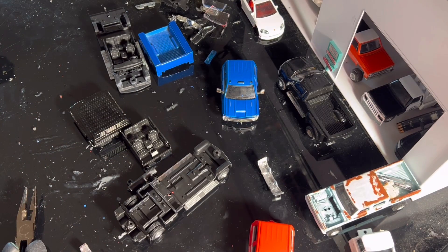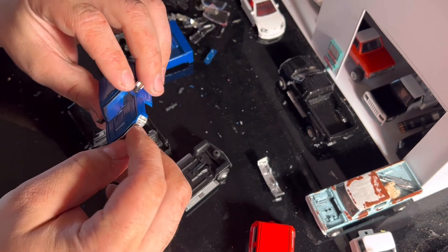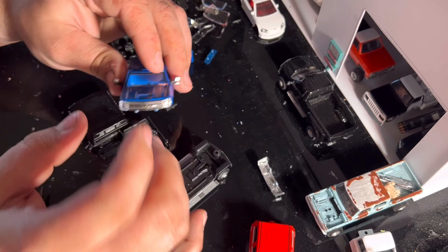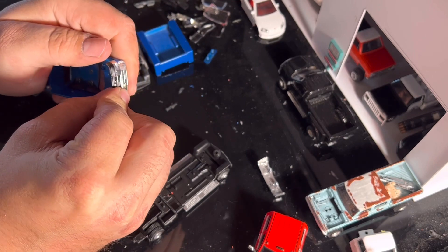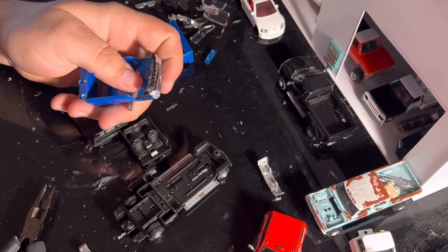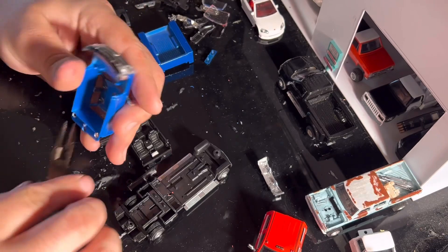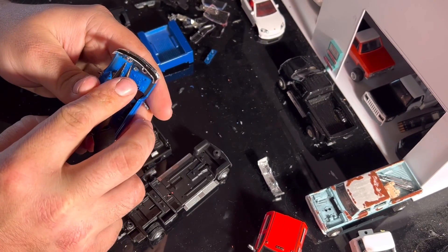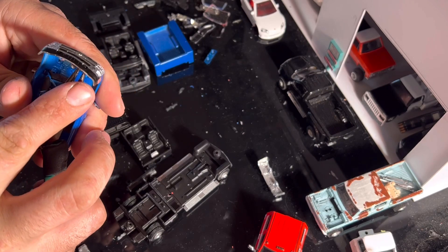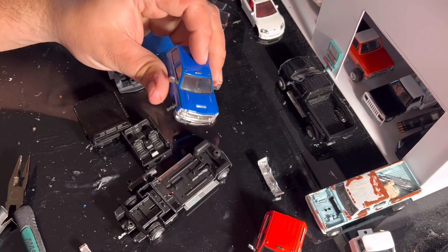Alright guys, I did get the grill put into place. As you can tell, that little headlight just ain't wanting to stay in there, so we're going to leave it like this for now. I'm not going to glue anything because I might want to do some work to the headlights later on. Now we're going to put on this little front bumper — just going to push it on and hopefully get it all the way on there without breaking too much. There's that side — and we've got our chrome front bumper and grill in the truck.